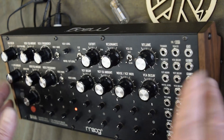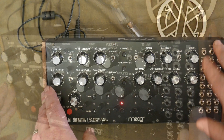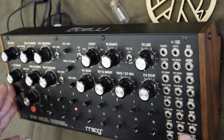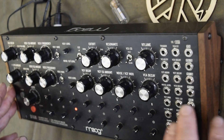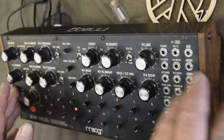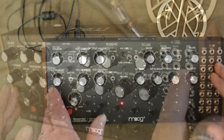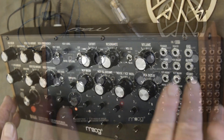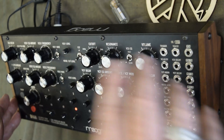You can check the manual for suggested knob settings when using the patch bay. Other than the summed inputs already mentioned, the key thing to remember is that patching in breaks the internal normalisation from where the signal was originally coming from.